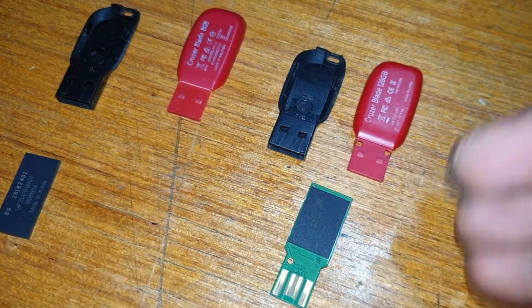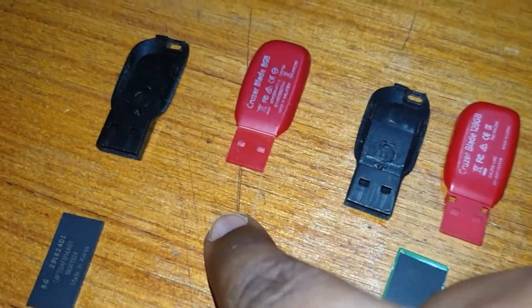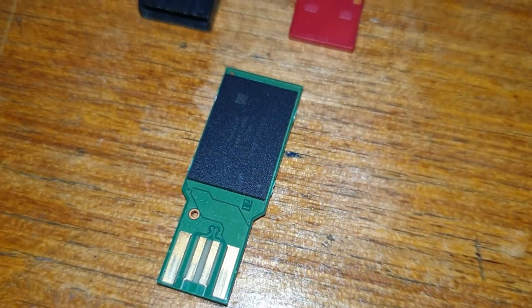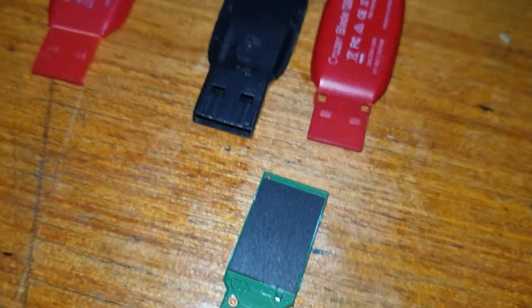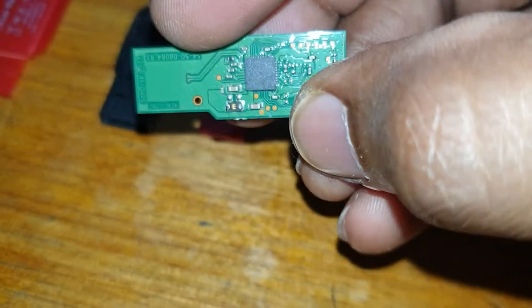One is a 128 gigabyte which is the original, and the other one is an 8 gig storage. Just look at the difference — this is the original one, look at that detail. The fake one is super super small, it's just so flat, while the original has so much detail.